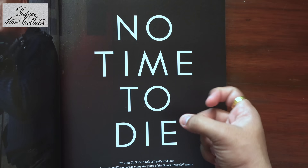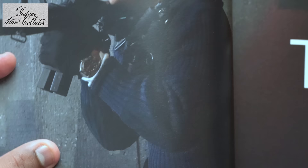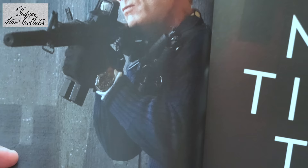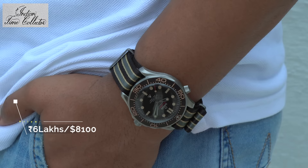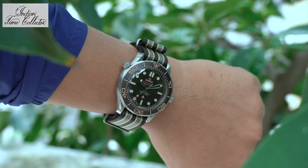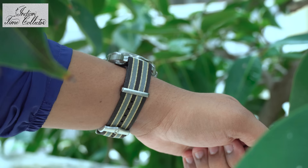This is No Time to Die. You can see Daniel wearing this watch, but it is on the mesh loop, not the NATO strap. Let's go outdoors now. That looks beautiful. The Omega and 007 engraving is done on the keepers as well as on the buckle.